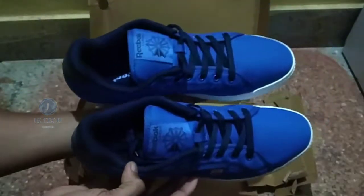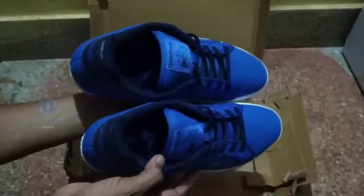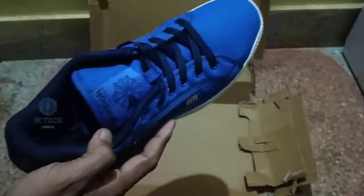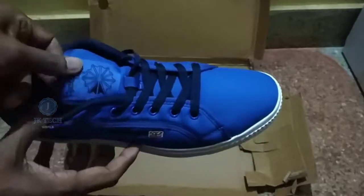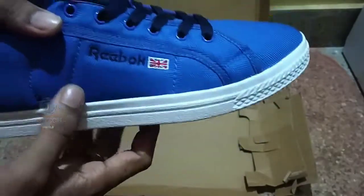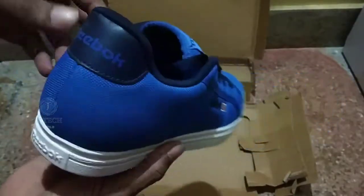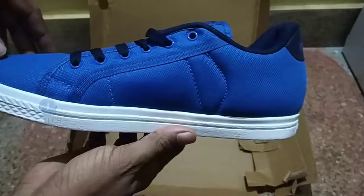This is your shoe. The color is very nice.